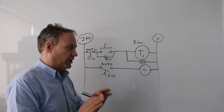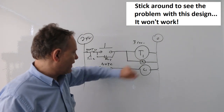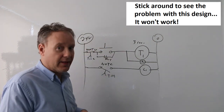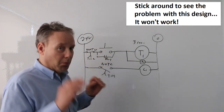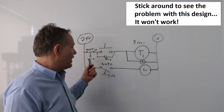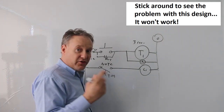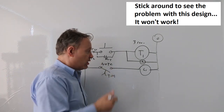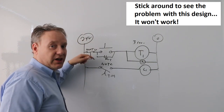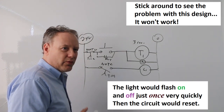Let me think about this. I want the circuit to reset itself after the light comes on. If I use a normally closed timed open contact T1-2 in series with the holding circuit, when the timer reaches three seconds, that contact opens and shuts everything down. But the problem is this also interrupts the hold immediately, so the light never stays on long enough. This approach won't work as intended.